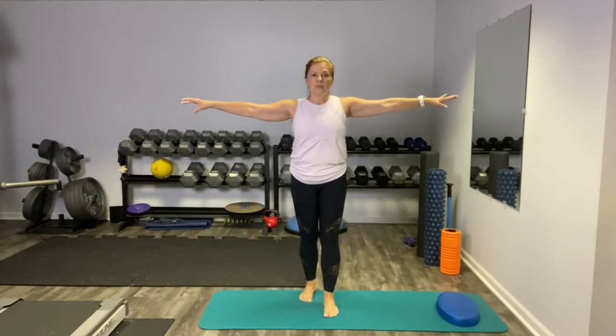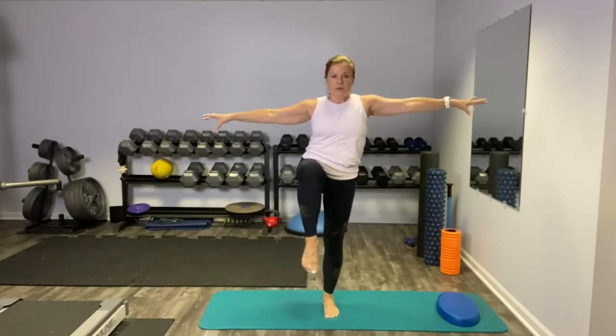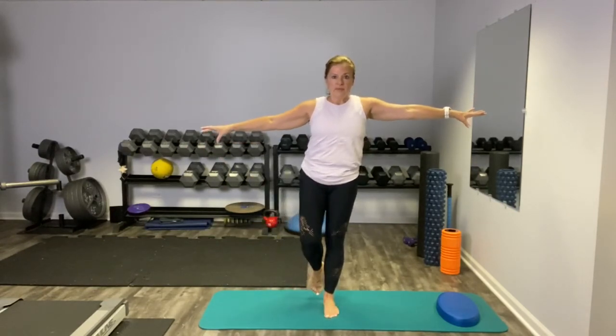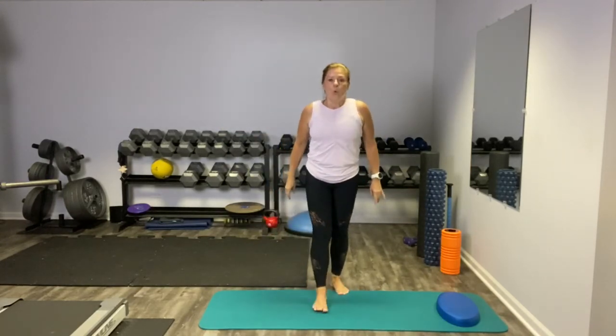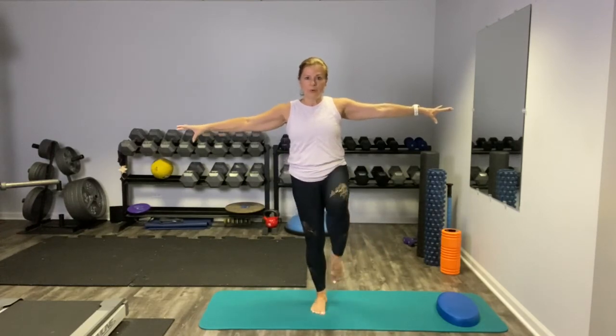Last one is our knee up and out. Bring that knee up, balance, and out — it's kind of a hip opener. Circle it around and feel the way your body needs to stabilize. One more side — up and out. Three more right here, nice and controlled. And last one. Beautiful.